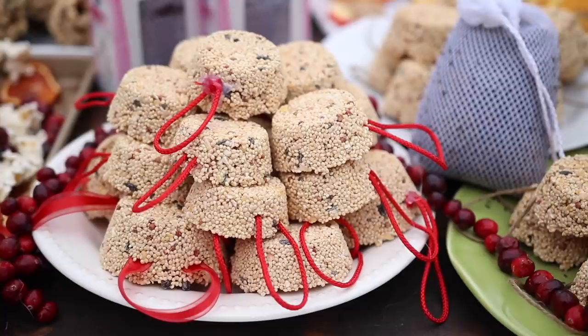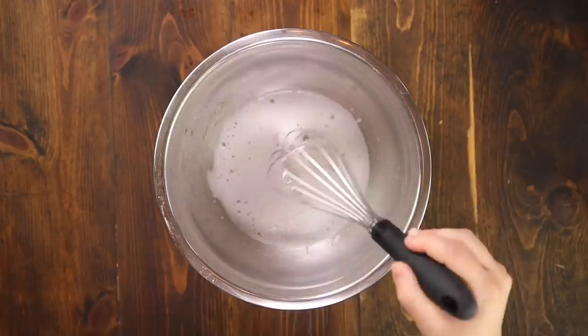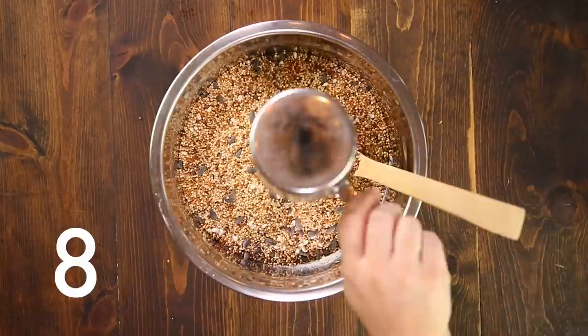Let's start with the bird seed ornaments. First grab a muffin tin and grease it with cooking spray. Set it aside and grab a bowl. Pour in two packages of plain gelatin and one cup of hot water and stir until the gelatin is dissolved. Then add six tablespoons of light corn syrup and one and a half cups of flour. Stir it up until it resembles a sticky paste. Then you can add eight cups of wild bird seed. I use a custom blend of bird seed that's mixed at our local garden center, but any wild bird seed will do.